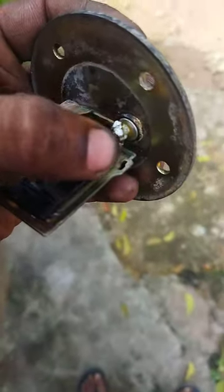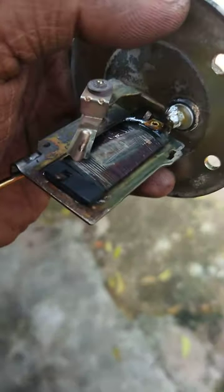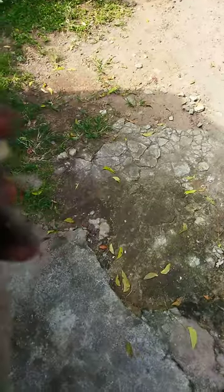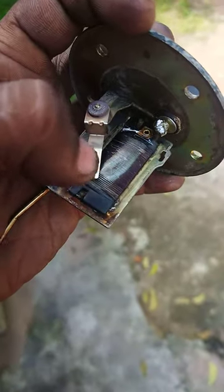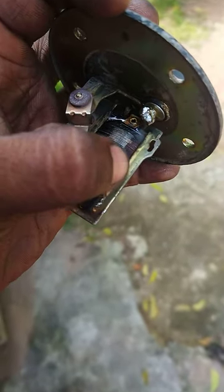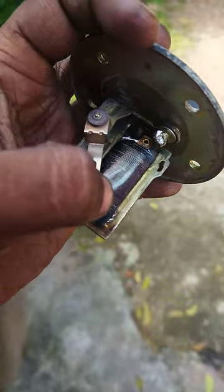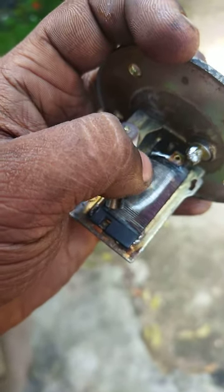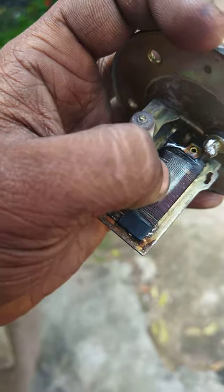Most of the time what will happen is you can see this contact point — it might be broken. You can re-solder it. The other connection is actually this coil, the resistance coil which is soldered here. You can see a solder mark here, so it's soldered here. This is actually a single line.